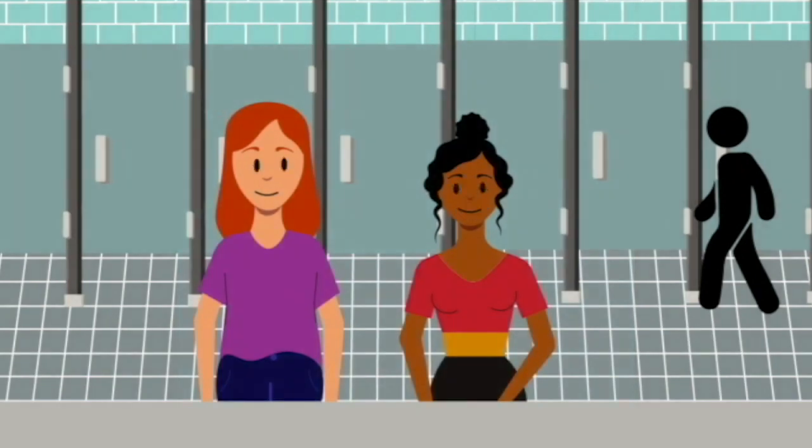I didn't know you used a menstrual cup too. It's good for the environment and saves a bunch of money not paying for pads. But I hate cleaning it with my hands. Have you heard of the Flo?